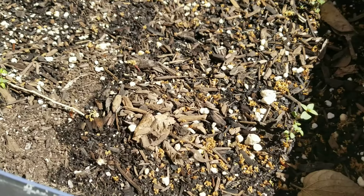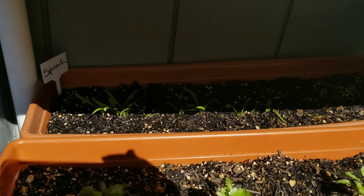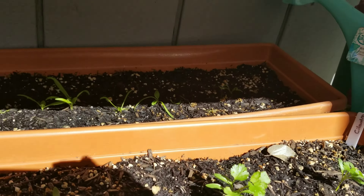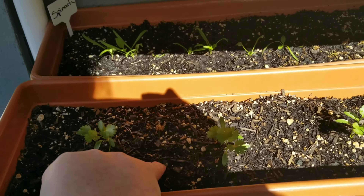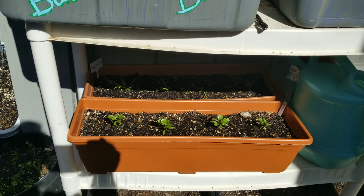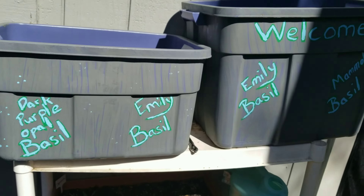Over here is kind of like my herb tower. I had some Greek oregano leftover from last year so I transplanted it in here, and there is so much new growth - it's amazing how much this is taking off. I've had a couple of slugs go across here so I'm keeping an eye on that, but there is a ton of new growth. Super excited.